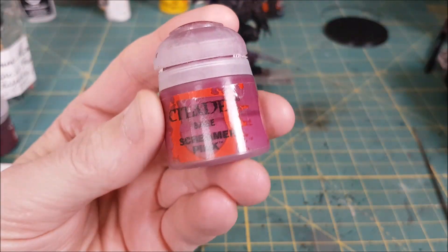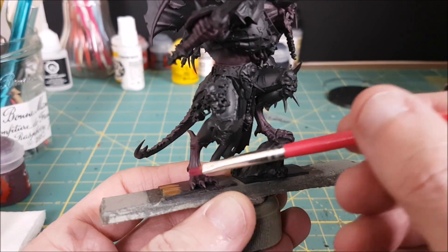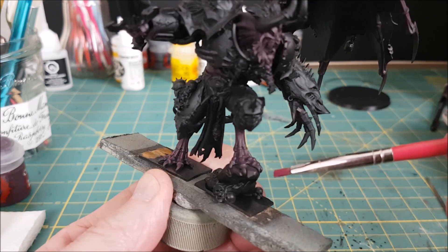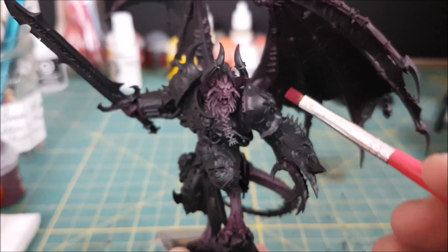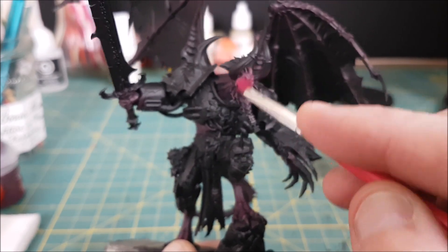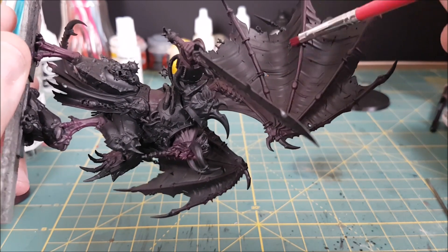Next I'm going to do a highlight color on all of the areas that I just painted burgundy. I'll be using Screamer Pink and a smaller dry brush this time, using a much lighter and neater method. I'm trying to move the brush perpendicular to the surfaces to pick up the edges. For the flatter surfaces like the legs and the shoulders, I'm still dry brushing but focusing on the center of those areas and leaving the outer edges the darker burgundy color.